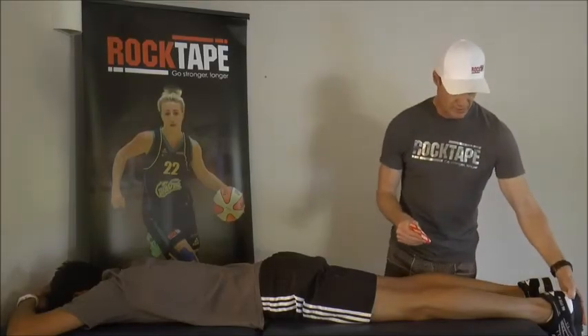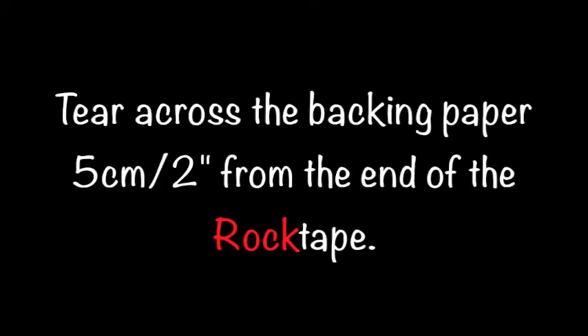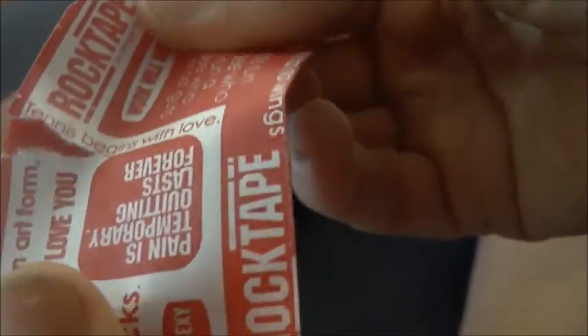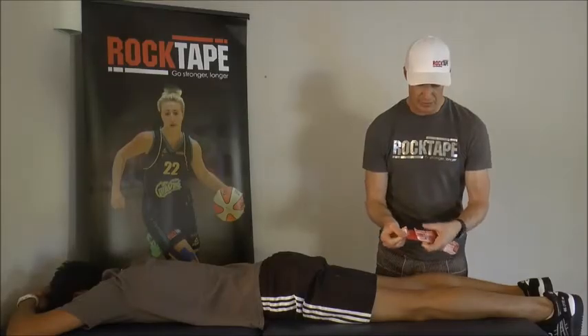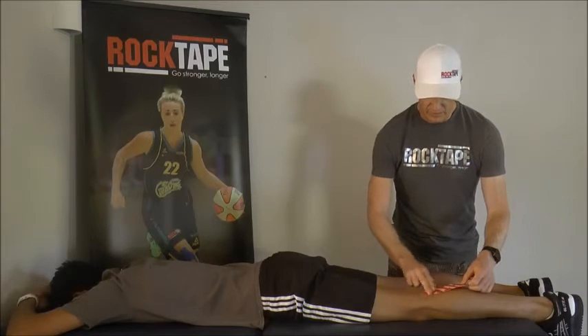We then stretch the body part. We rip the tape a couple of centimetres from the end — just give a little pull and the backing piece comes away. It's important to lay the first couple of centimetres down with no stretch.